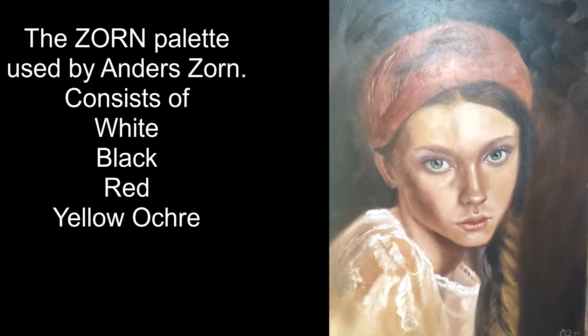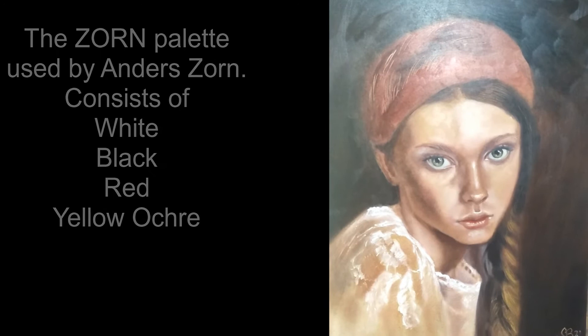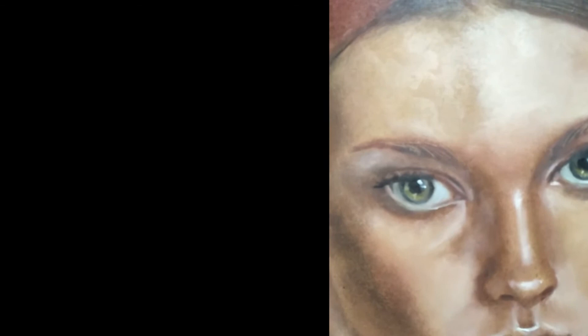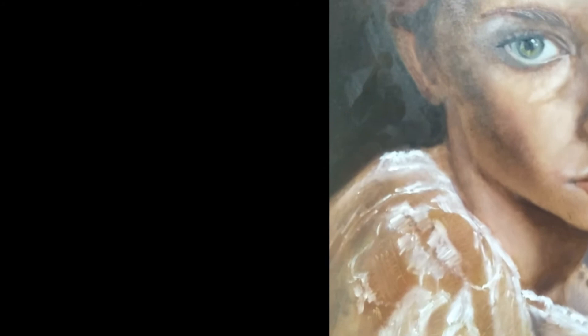The Zorn palette consists of titanium white, yellow ochre, spectrum red, and ivory black — nothing else. That greeny-yellowy look of the eyes is from that palette, and you get all these various colors by simply mixing the black, the red, and the yellow ochre in varying degrees.